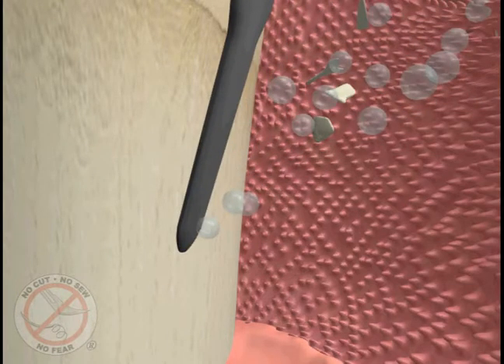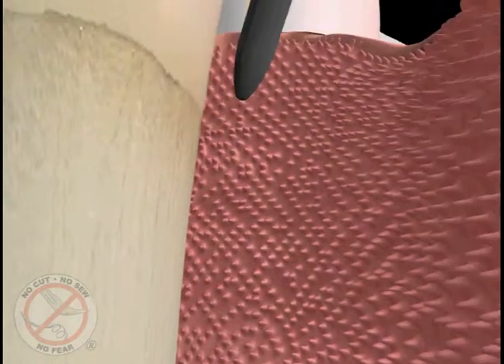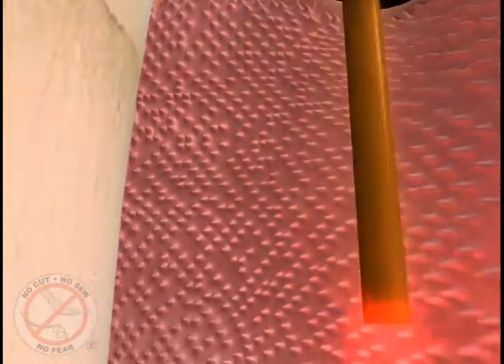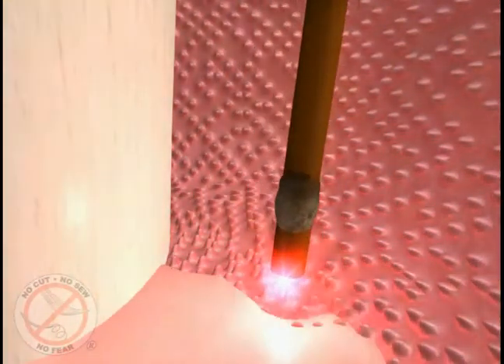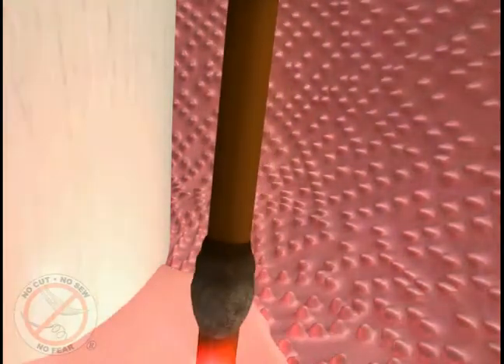Some hand-cleaning instruments may be used at this time to remove any remaining hard calcium deposits. Then the laser is used again at the bottom of the pocket to remove any remaining diseased tissue. This pass of the laser also sterilizes the tissue and bone and completely eliminates the bad bacteria, germs, and toxins.